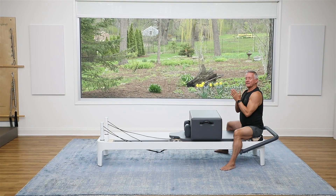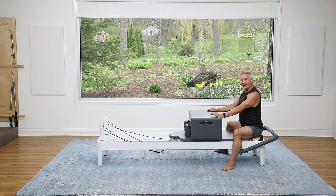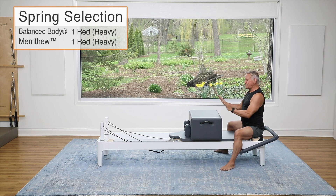Welcome everyone to another five-minute workout today. I am working on the Reformer using the short box against the shoulder rest for a five-minute mobility workout. It's going to feel great. You're going to sit on your platform. I'm using one red or one heavy spring.